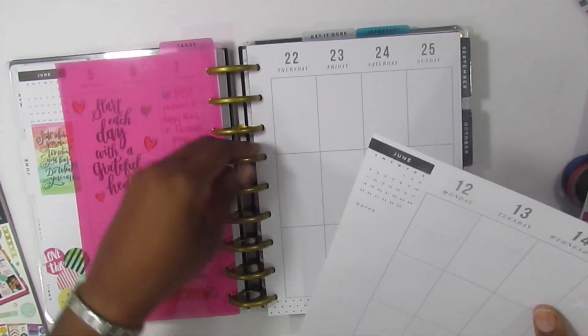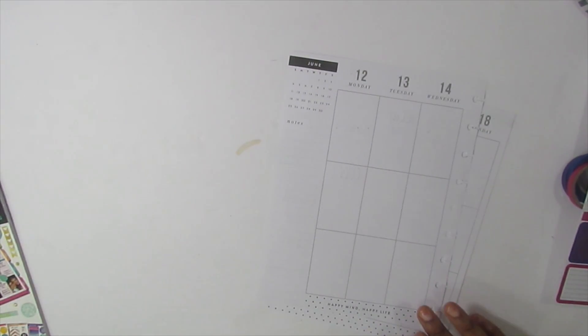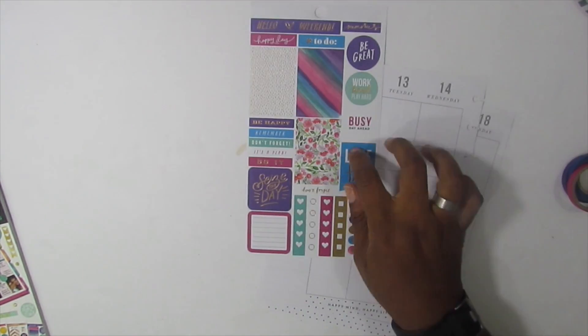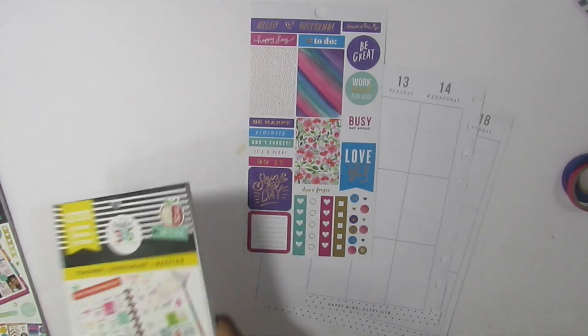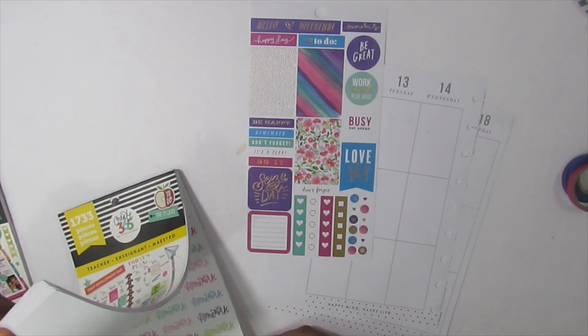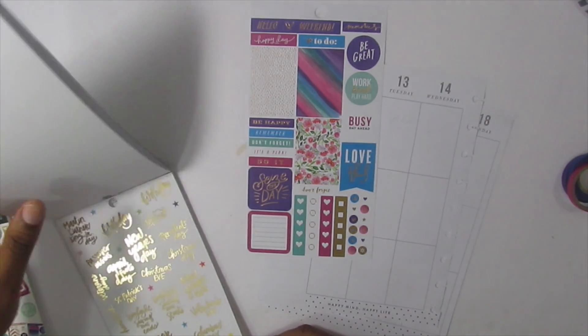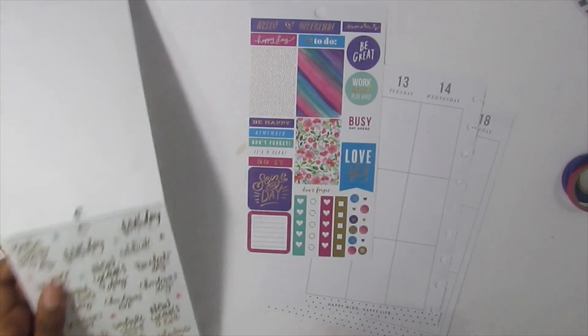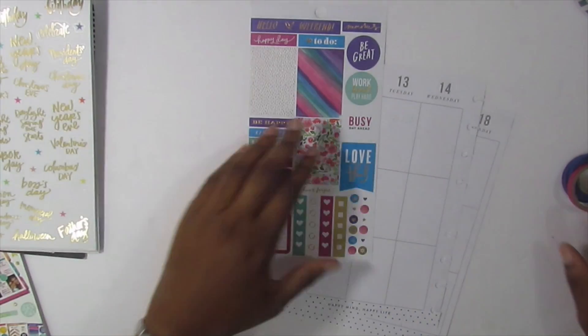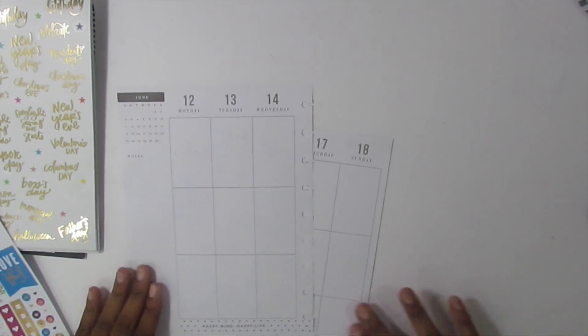We are actually going to be planning the week of June 12th through June 18th, which is Father's Day, so I gotta pull that out. This plan-with-me is actually going to be pretty simple. I'm looking right now in the teacher sticker book for the Father's Day sticker, because I know the holidays are in there — this is the original teacher sticker book, not the new one that was just released.